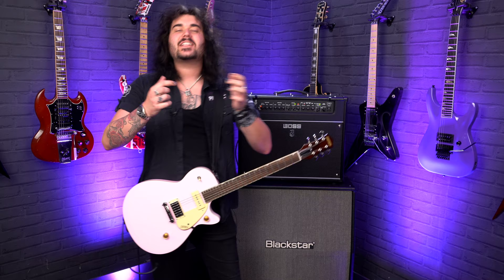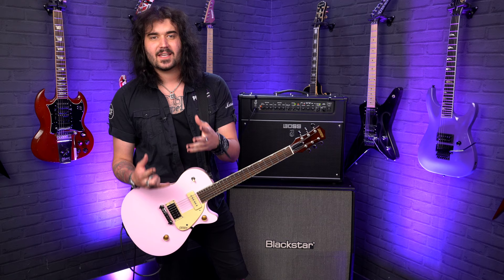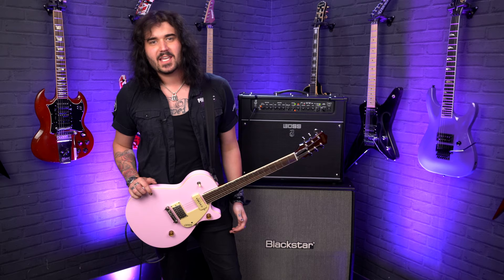I think ladies and gentlemen that's all the specs and sounds I can give you from the beautiful new Shell Pink Gretsch Streamliner Junior Jet Pro. All the links are in the description box down below so you can check it out at pmtonline.co.uk. I want to know what you think — please comment down below what you think of this beautiful pink beast. If you like this video please give it a thumbs up and subscribe to PMTVUK.